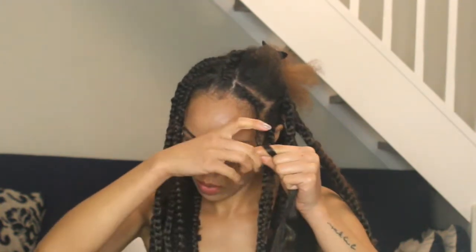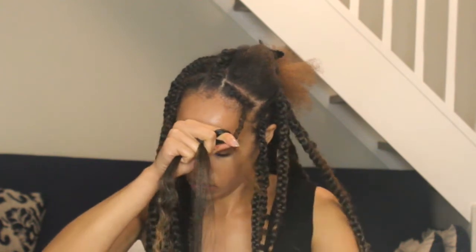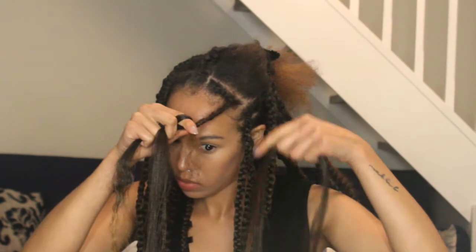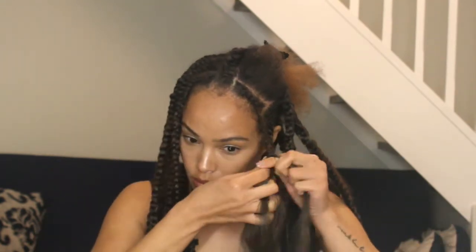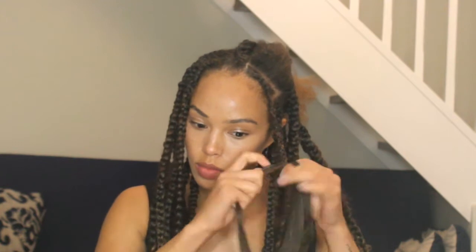Now I'm nearing the end of the length of my own hair, and to make sure that the braid is completely formed straight to the end, I'm picking up another piece of fiber and connecting that. I make sure that the fiber is connected to the one piece of hair that didn't have fiber previously.